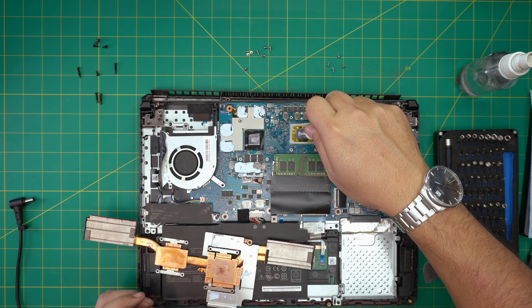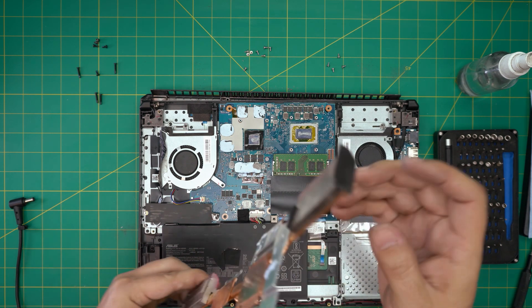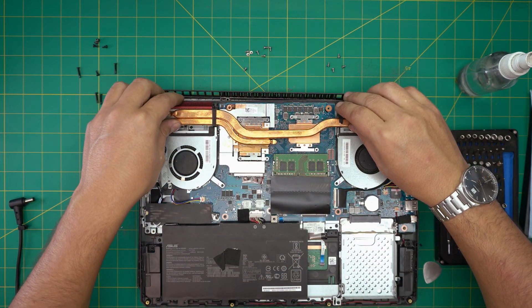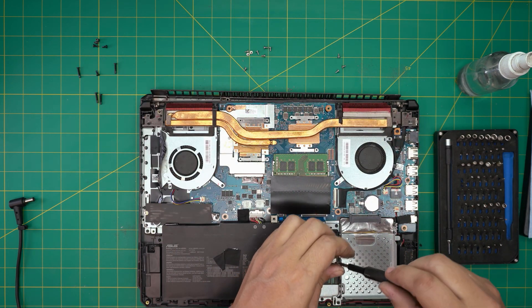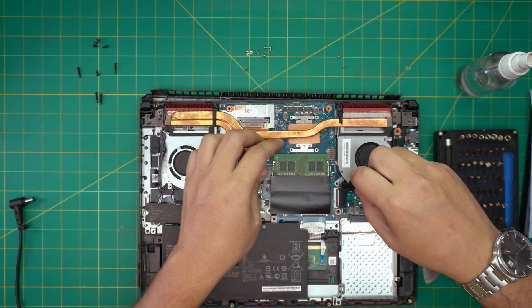Grab the heatsink, bring it over, set it down straight, and put in the four screws — two screws on each fan — plus the screws for the heatsink on the GPU and CPU.